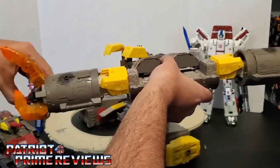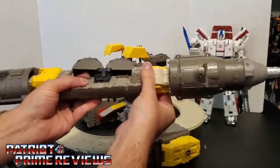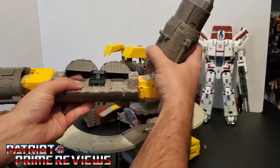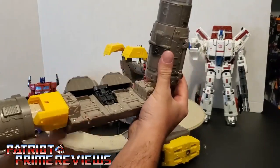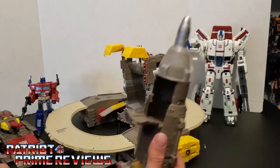Fold this in, rotate this part around, bring the rocket part up like so, and then open up the door — and that pops right off.